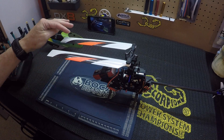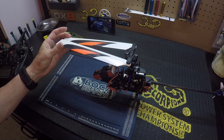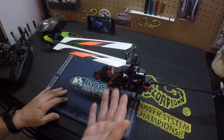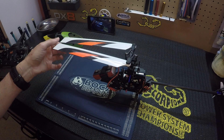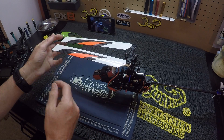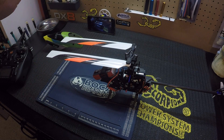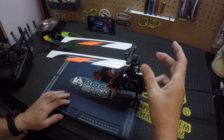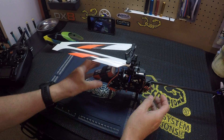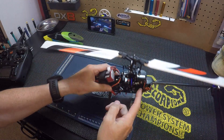I always look at the blade that's further away from me. If it's lower, that means I want to move my swash up, and that will get my blades where I need them to be. If this blade was higher up, then I would move my swash down.